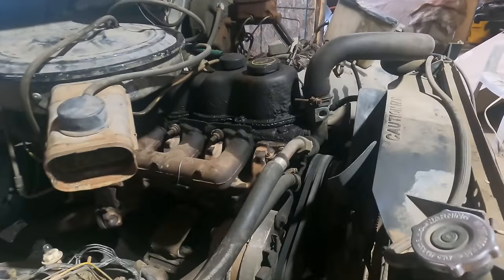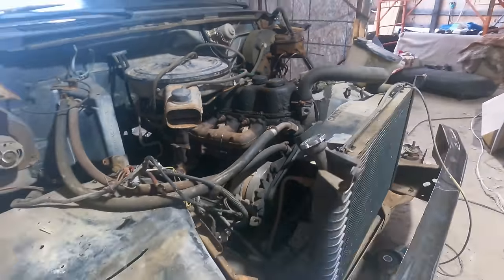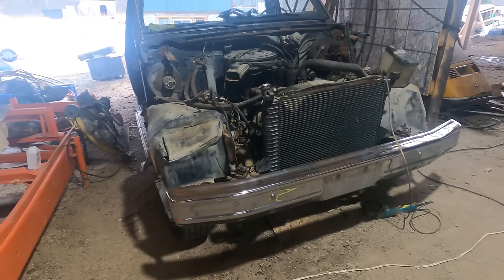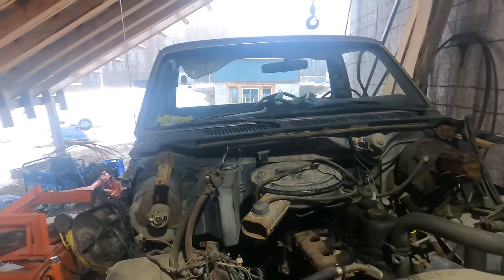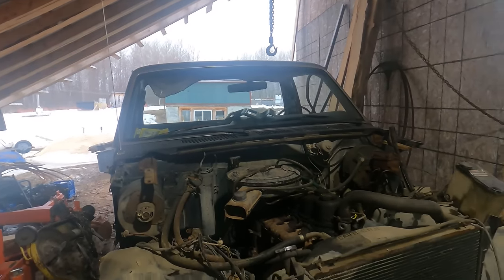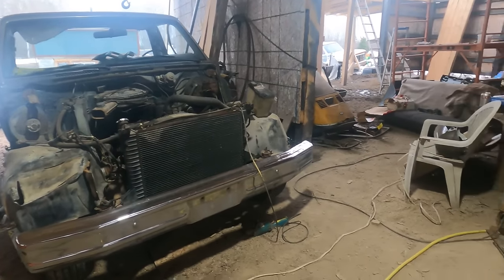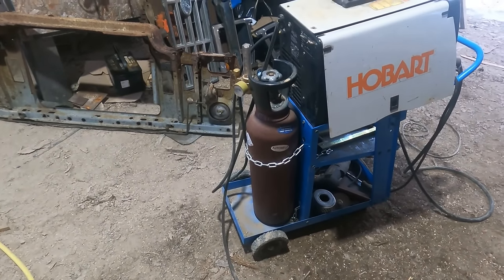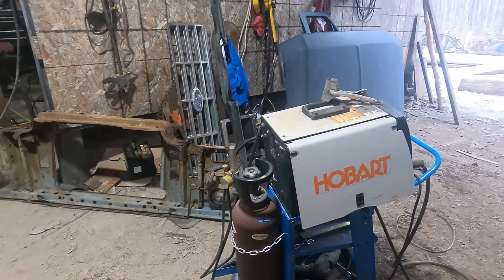I'll pressure wash this engine and clean it all up. I'll repair the valve cover gasket before I put it back together — it's probably an old cork one in there, but I'll check. If it's a cork one I'll replace it with a rubber one. The windshield has one stone chip on the left in the path of the passenger-side wiper blade — I'll check if I need a new one. We really haven't spent anything into it other than a little bit of Argoshield wire.